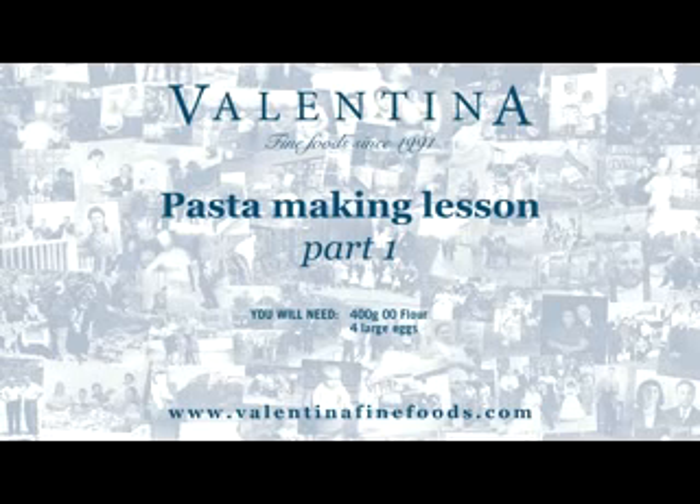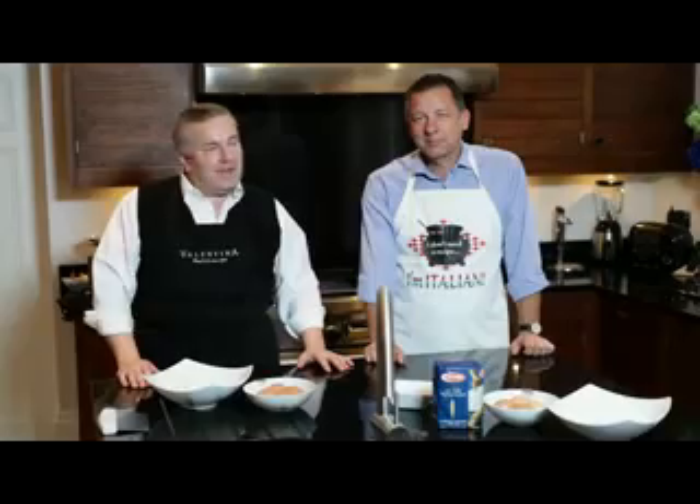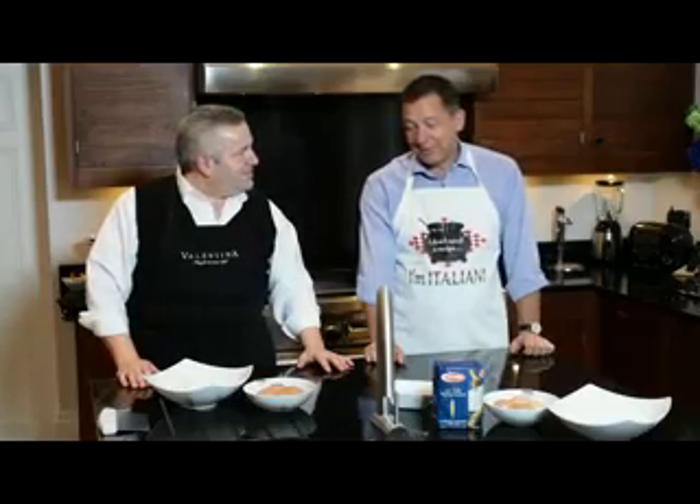Today we're going to do homemade pasta. You've done this before, Matt, haven't you? Never. I'm going to show you.